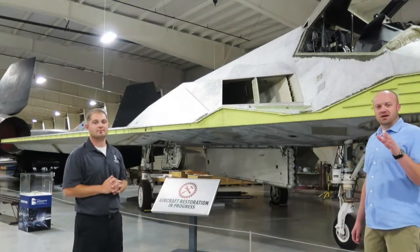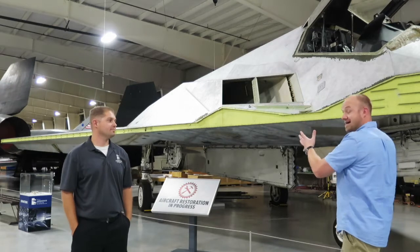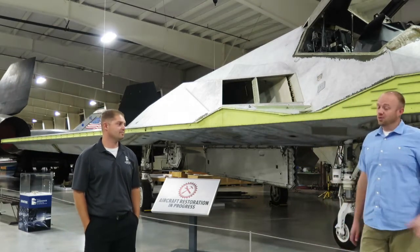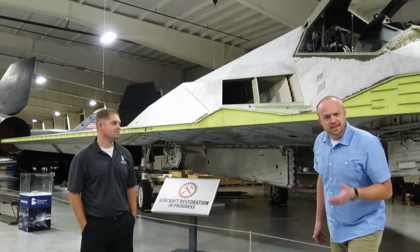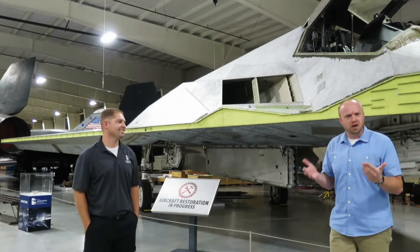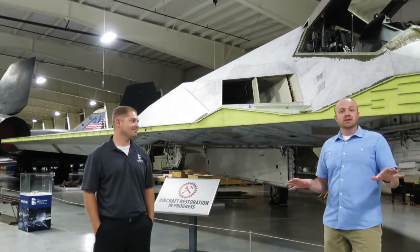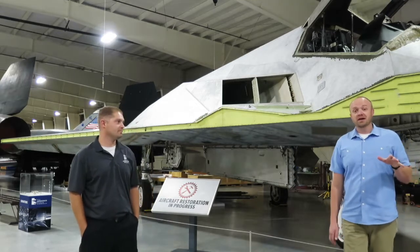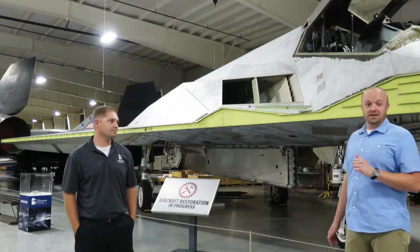The second most common question is: how did we get this massive airframe to the museum? It obviously wasn't in Utah before. Did we use a train? Did Santa Claus put it on his sleigh? Did we hire a horse and buggy? The answer is no to all of those. But it took a lot of effort, a lot of time, and a lot of logistics to make it happen. Brandon spearheaded that effort.